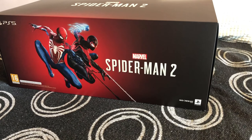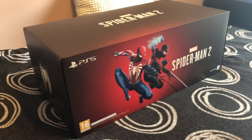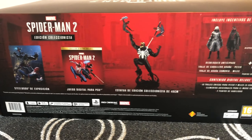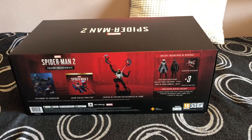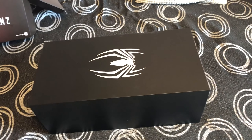On the sides there's a white spider logo, and I believe it's actually on both sides. On the back of the box is where you'll find all the information about the contents inside. When you pull out the cover, you're greeted with yet another box that only has a white spider logo on the very top.